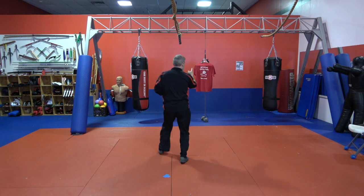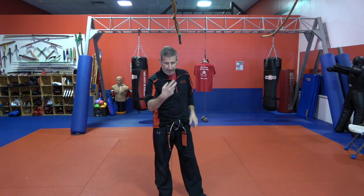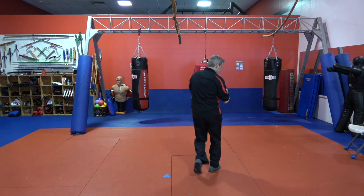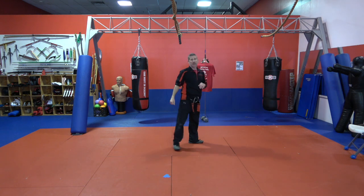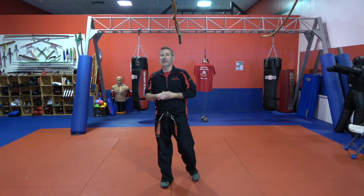Throw that kick and escape. One more time for combination four: step back with the right, alligator trap it, throw it, roundhouse kick, cross punch, and get out of there. And the last combination you need to learn for purple belt is combination eighteen.